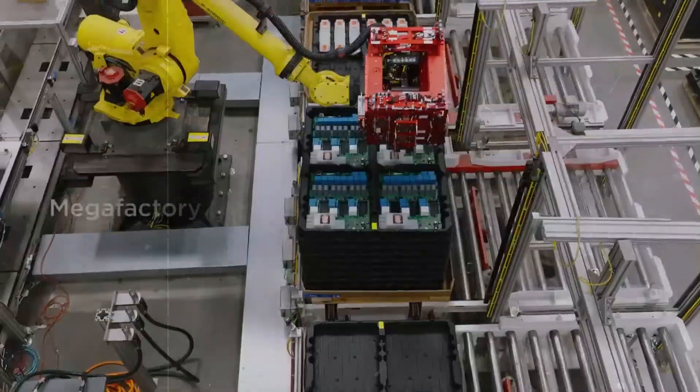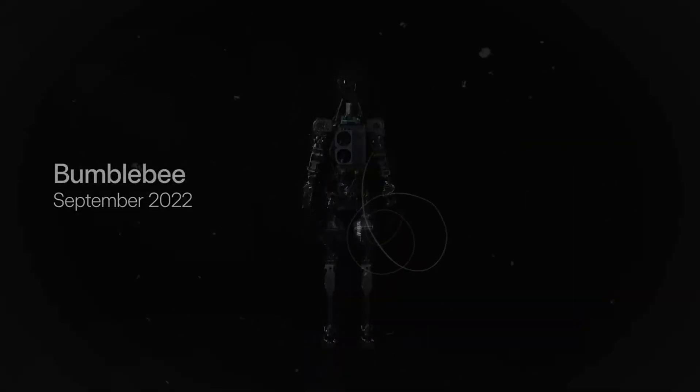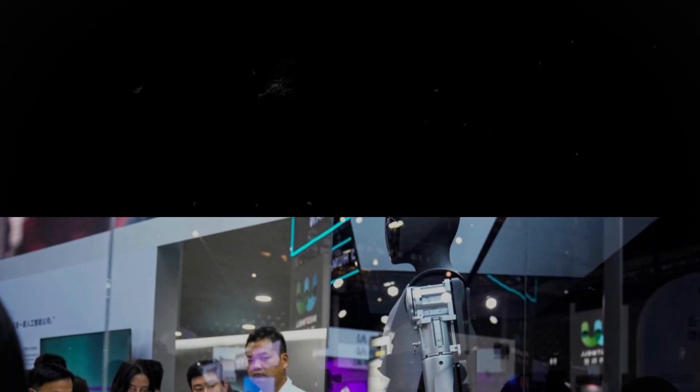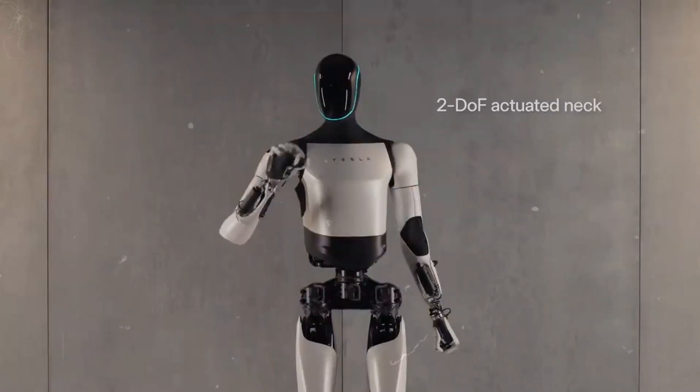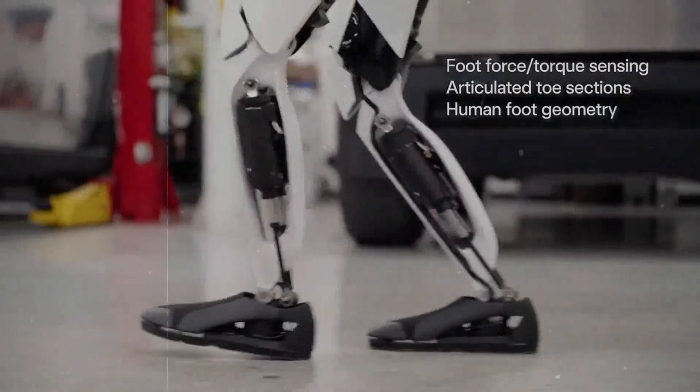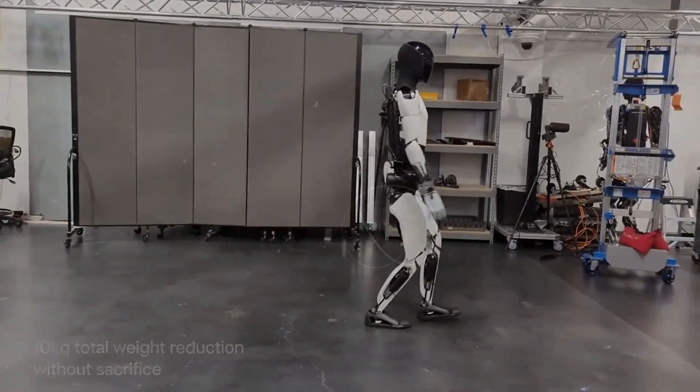You might be wondering what exactly it means to have 22 degrees of freedom in Optimus' hand. In simple terms, degrees of freedom refers to the number of independent movements that each part of a mechanical system can perform. In the context of a robot hand, this defines the range of motion that each finger or part of the hand can perform independently. The greater the number of degrees of freedom, the more complex and refined the movements the robot can perform. The human hand has 27 degrees of freedom, so achieving 22 is an extraordinary feat.